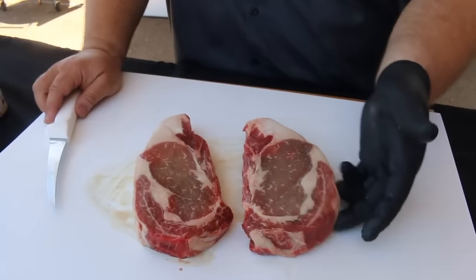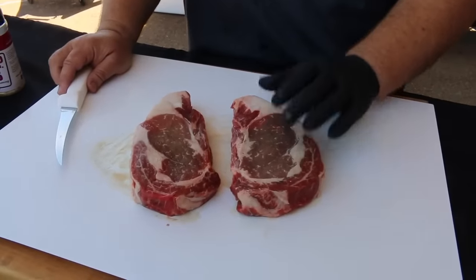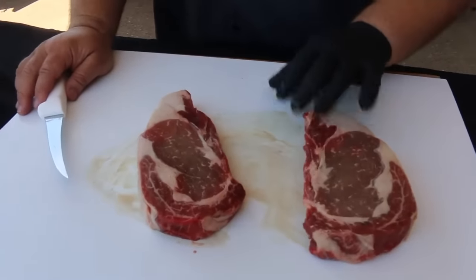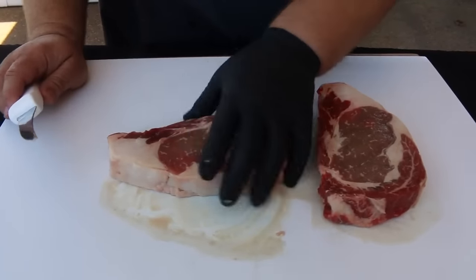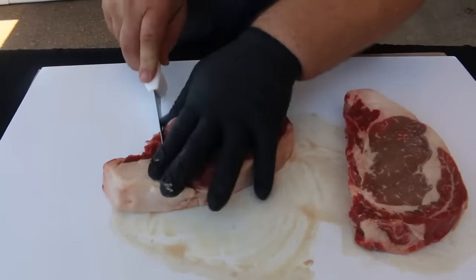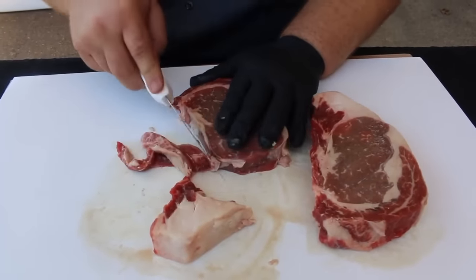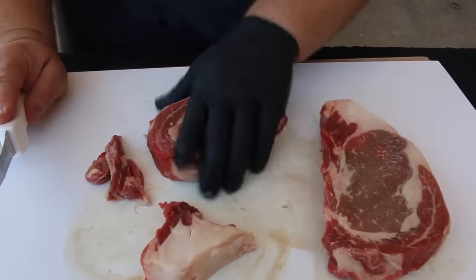They're usually trimmed to an inch and a quarter, 16 to 18 ounces — that's the ideal steak. We're supposed to cook these to a medium doneness, meaning a warm pink center all the way through. When I get them back to my cook site, if there's a tail or any excess fat I want to trim that off, just shaping the steaks up with a sharp knife. I don't want to take too much off, but I clean up anything hanging — I don't want to give the judge any off appearance.